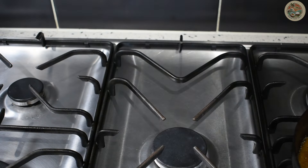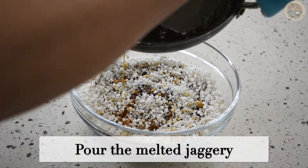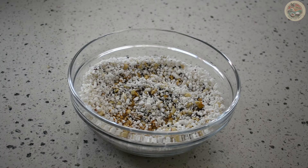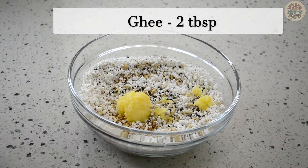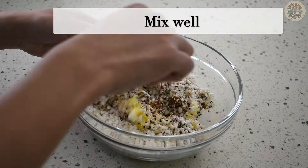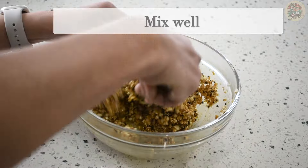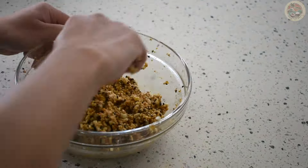Switch off the heat and directly pour the jaggery syrup over the puffed paddy mixture. Add 2 tablespoons of ghee and mix well. Use a spoon to mix, because the jaggery syrup is very hot and you might burn your hands.